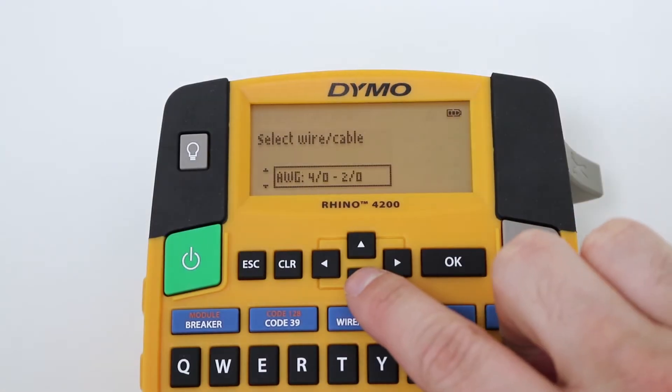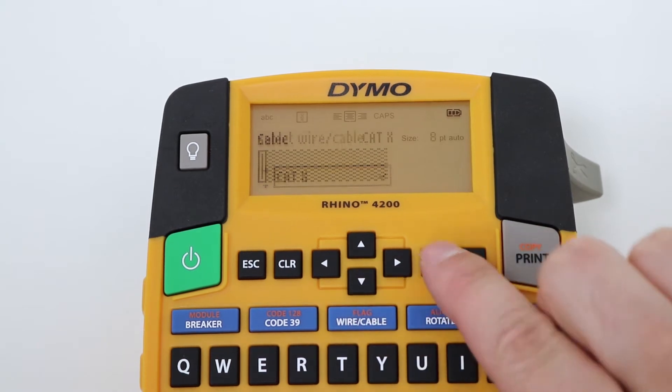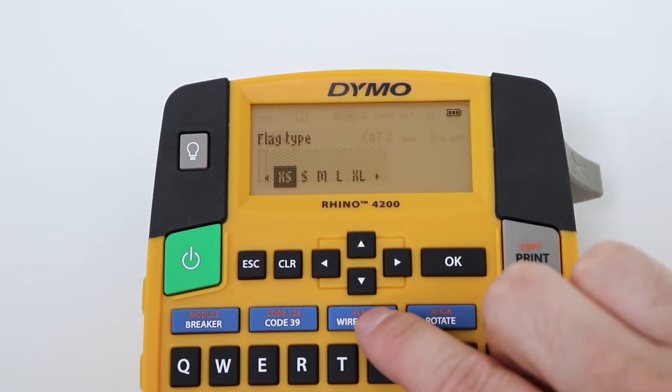It features a variety of one-touch shortcuts so that you can quickly and easily create labels for wires, cables, flag wraps, barcodes and more.